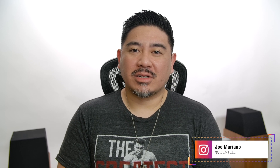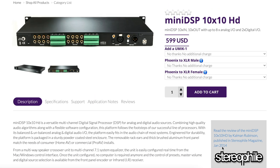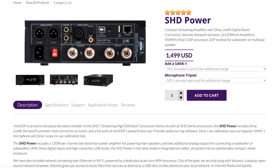Today I'm going to be taking a look at the DDRC 88A or 88BM, depending on which module you have. So first, let's talk about what this is. MiniDSP creates a bunch of different products that allow you to enhance and tweak your system to your liking by adding delays, gain, and parametric EQ to your system.